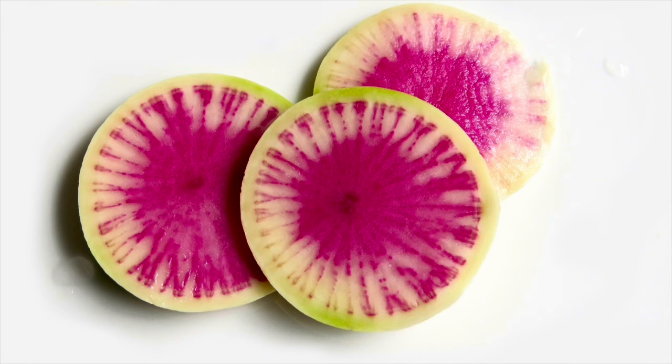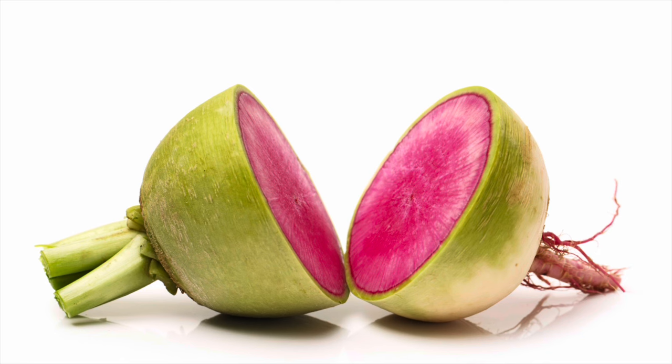Radishes can help in detoxification, they can help in weight loss, they help with stress, and it also says that radishes can help treat the skin along with a bunch of other great benefits. But you guys need to go do your own research and find out what a wonderful vegetable this is.